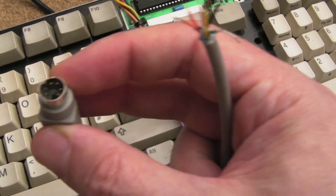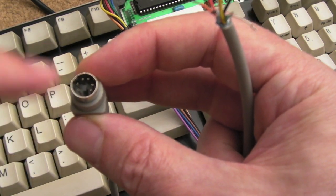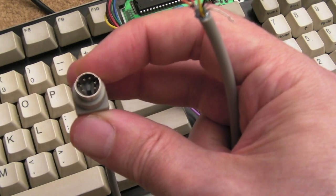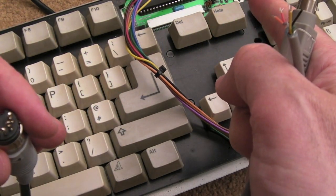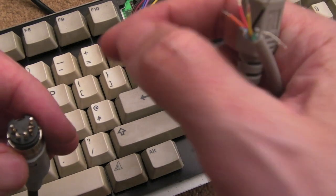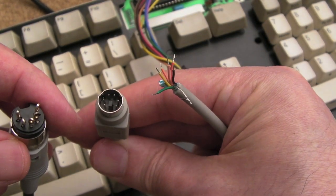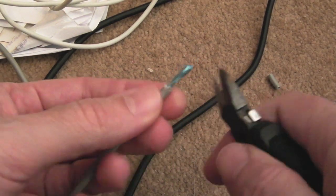I'll test that on the continuity test on the multimeter, write the colours down and the pin numbers — a little diagram — so I know which colour corresponds to which pin. Then, looking at the pinouts for the A500 keyboard and the A4000 keyboard, I need to work out which pins map to which pins.